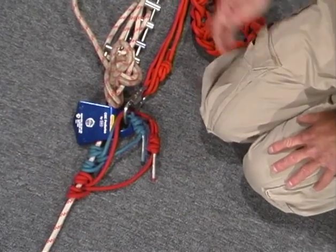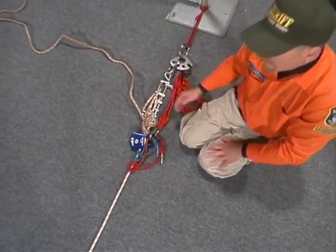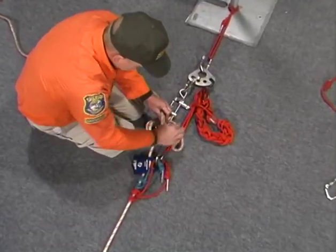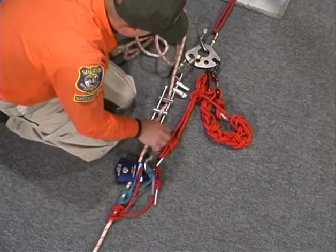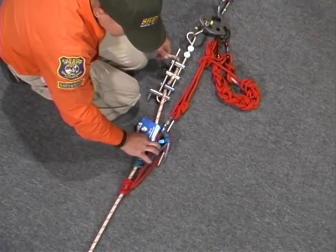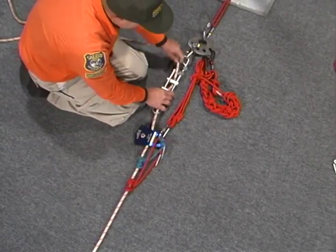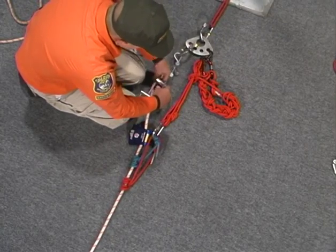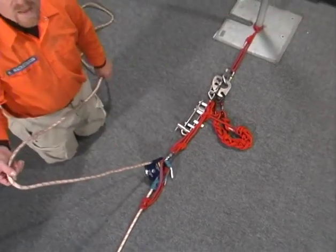Now that we have attached the raising part of the system to the main rope, we can disconnect the brake bar. This is done by releasing our nut and setting our prusiks, which puts all of the load onto this side of the anchor plate. Now we can remove the rope from the brake bar and make the rest of our raising system.